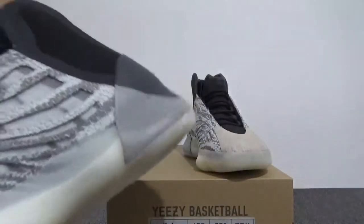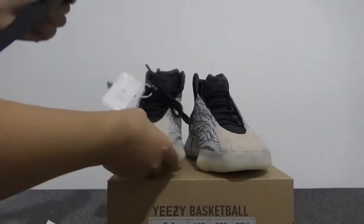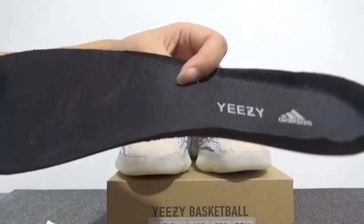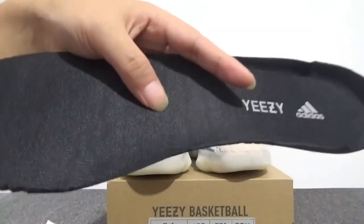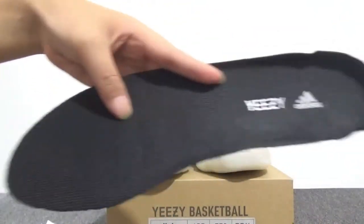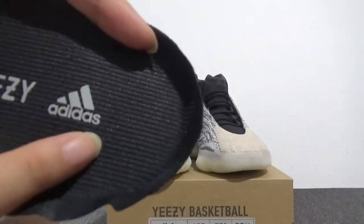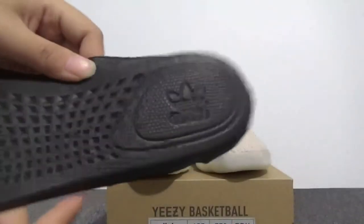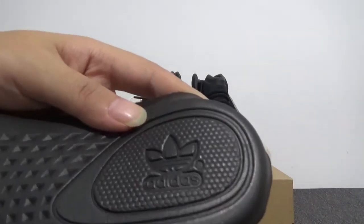Now let's check the inside for this pair. You can see the inside is almost the same as the normal EZ V2 and Wave 1 — yes, it's mostly the same. And also you can check here the EZ and the Adidas branding.